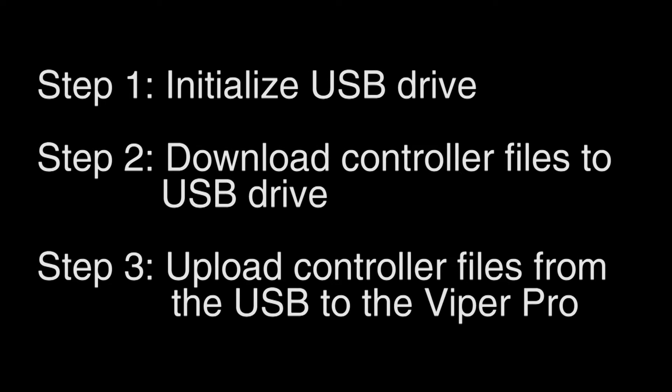Loading controller files to your Viper Pro is a three-step process. In step one, let's initialize our USB drive.